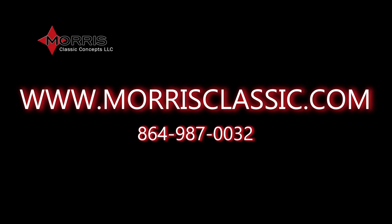For more product information and help, visit www.MorrisClassic.com. We appreciate you watching and drive safely.